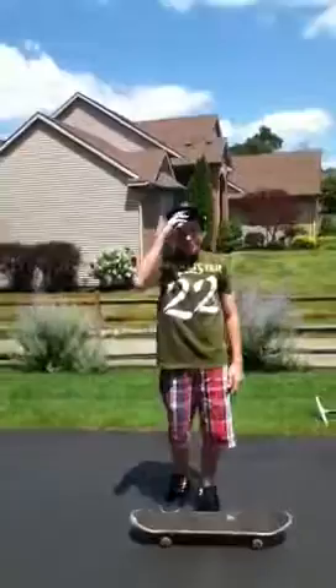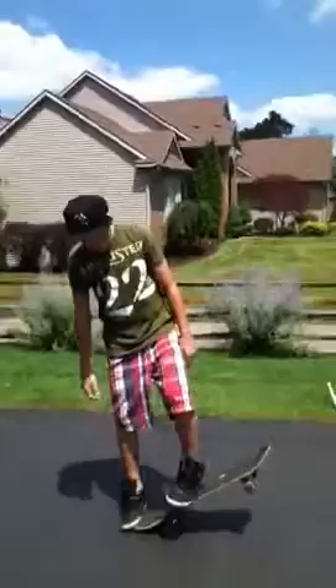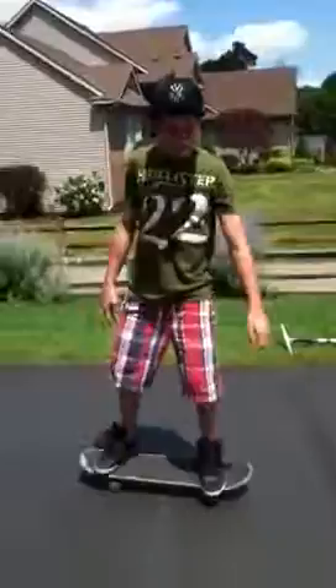Hey, this is how to ollie on a skateboard. First you need to put your back foot on the tail and pop, and then the second thing is you have to slide your foot all the way to the top.